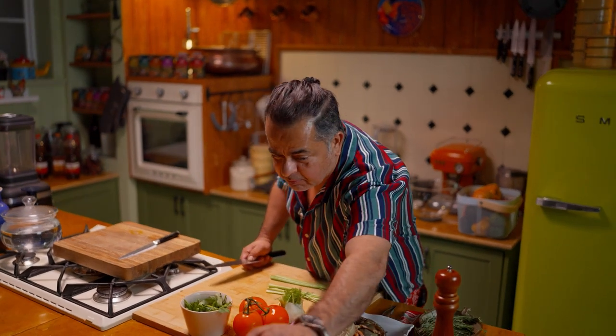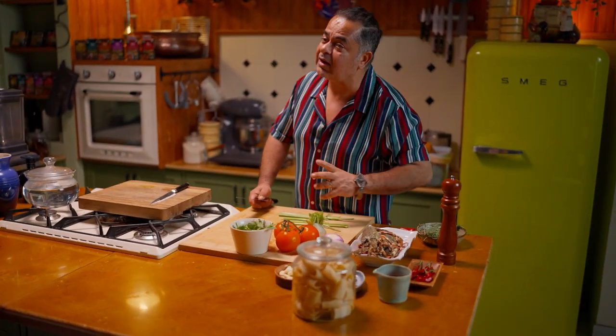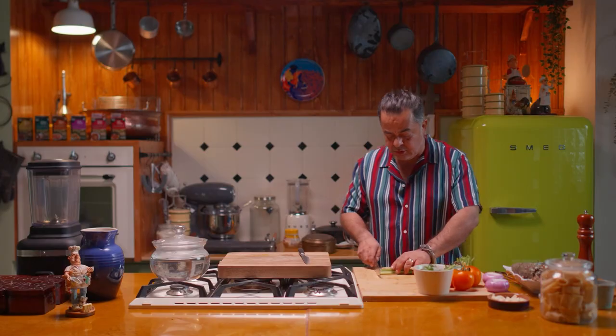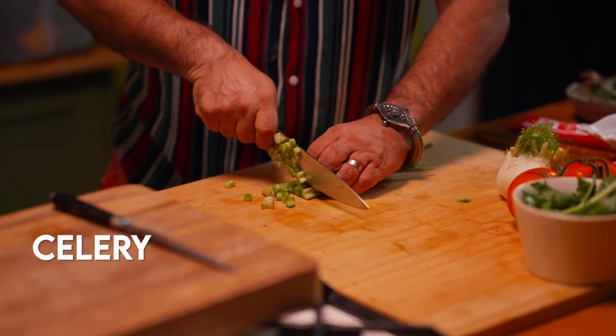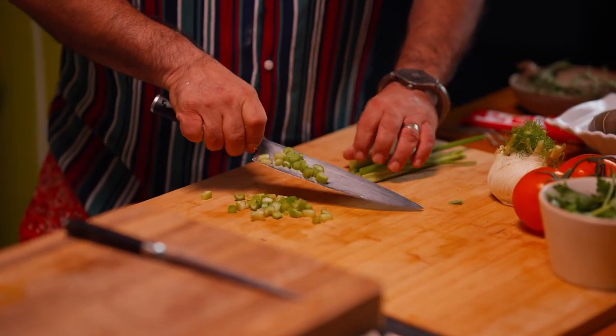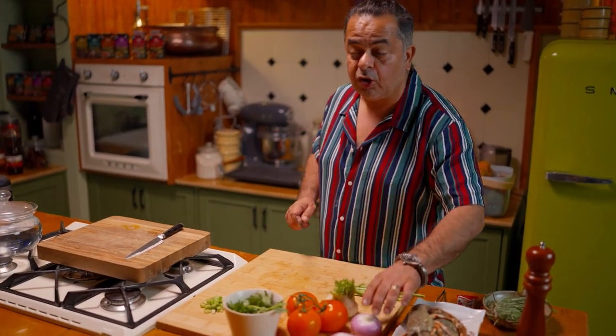For my pasta, I have some really nice things called pakari. You can use any kind of pasta — I had this at home, so I might as well use it today. First, I cut a little celery, a little fennel, tomato, and onion for my lobster bisque — we call that mirepoix.